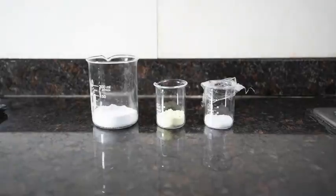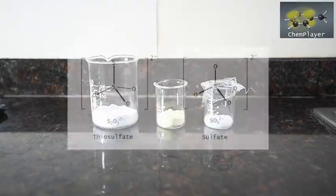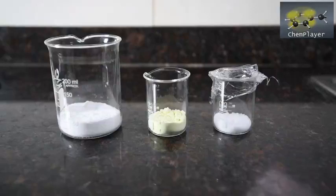Today we've got a nice little experiment and we're preparing sodium thiosulfate, a useful compound to have around the lab. Thiosulfate is a bit like sulfate, only with one of the four oxygen atoms having been replaced with a sulfur atom. In theory it's easy to make, so let's have a go.